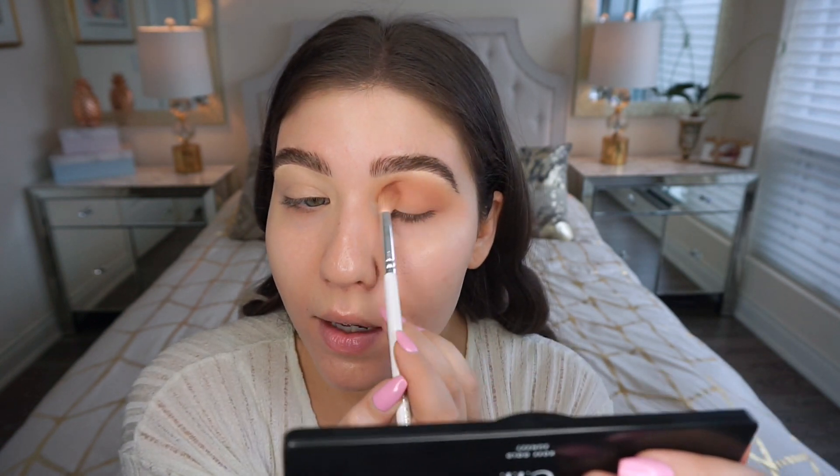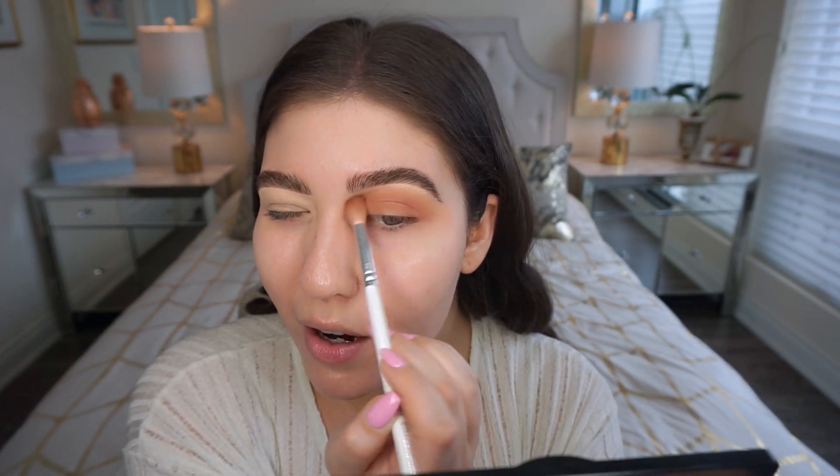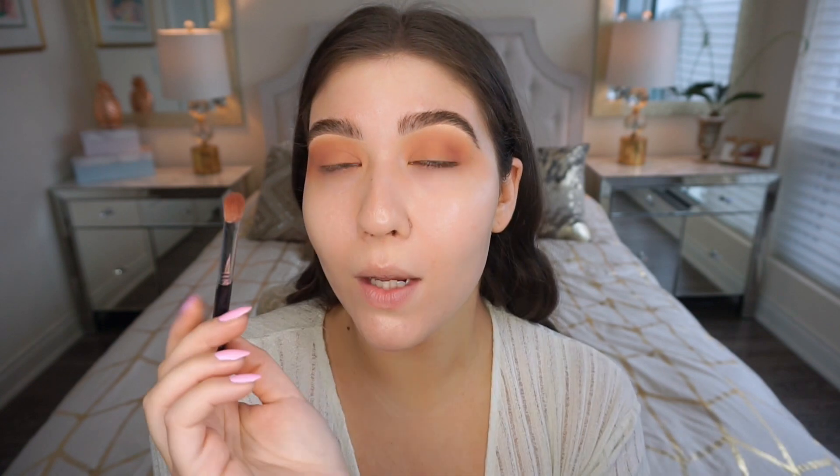I really like the formula so far — it's creamy and buttery. For the price, the quality is really good. There is a little bit of fallout when I press my brush in, but it's nothing too crazy. I always do eyeshadow first and just clean up fallen shadow under the eyes after. I'm going to do more of a purpley mauve look, so I'm adding a pinky-purple shade in the crease with a smaller Sigma E25 blending brush.